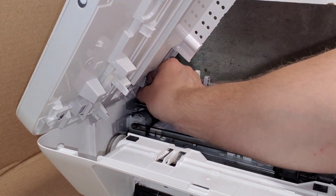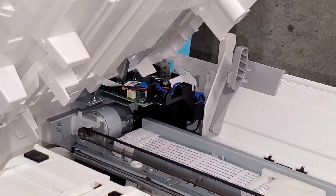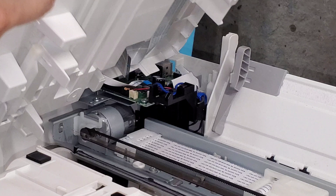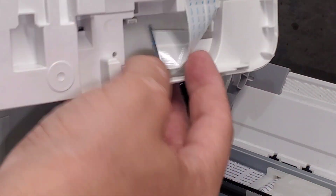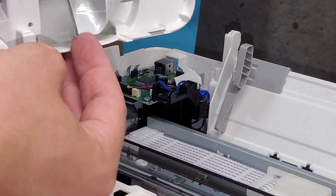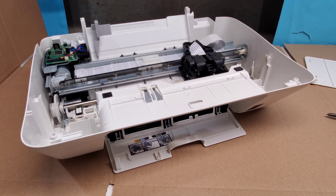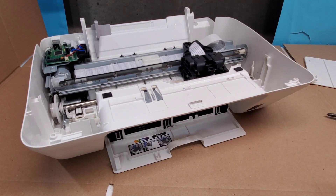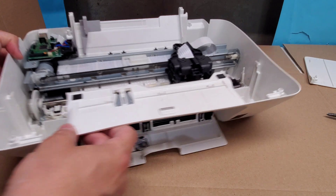Just disconnect this going to the control panel. These two here are what we need to disconnect from the main board. That gives you the option to get inside of the printer and clean whatever you have to clean.